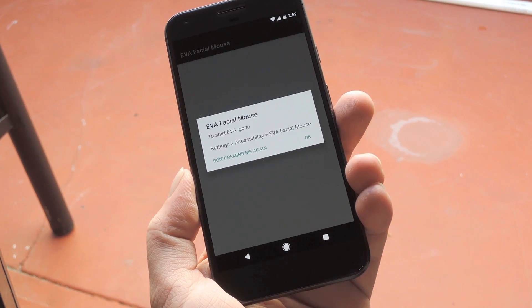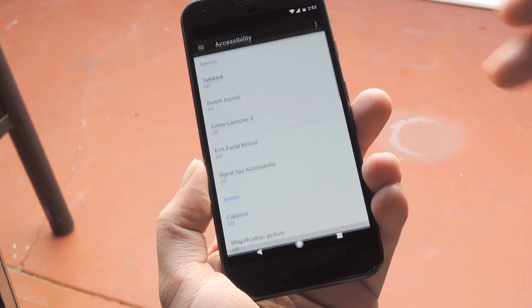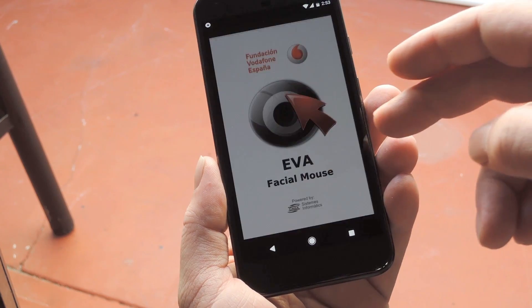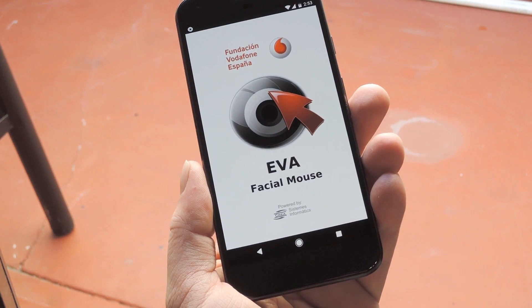First, it asks you to enable the accessibility service, so press OK and follow the prompts to do that. Next, head back to the app, then accept the license agreement and give it the permissions it needs if you're running Android Marshmallow or higher.